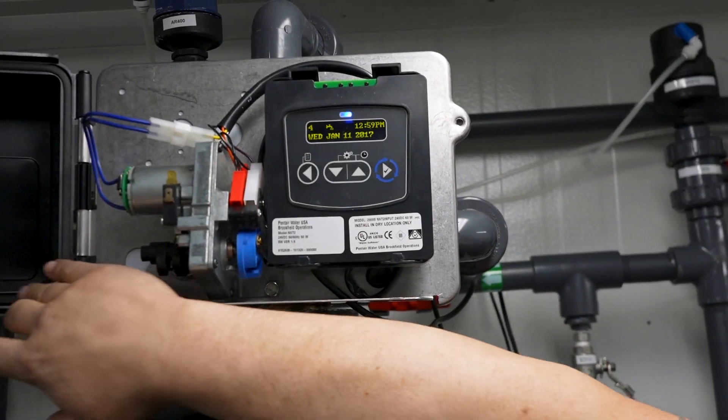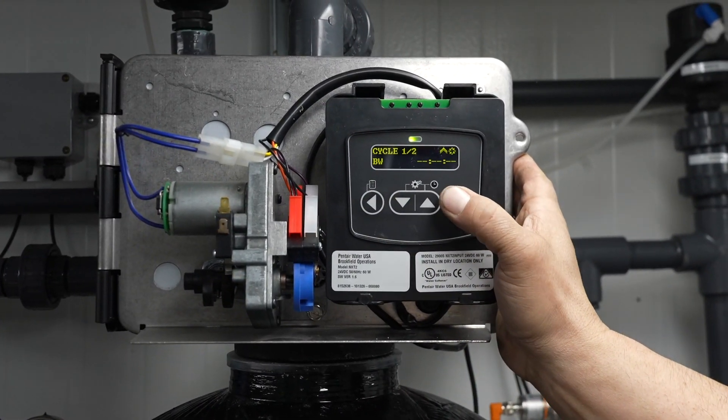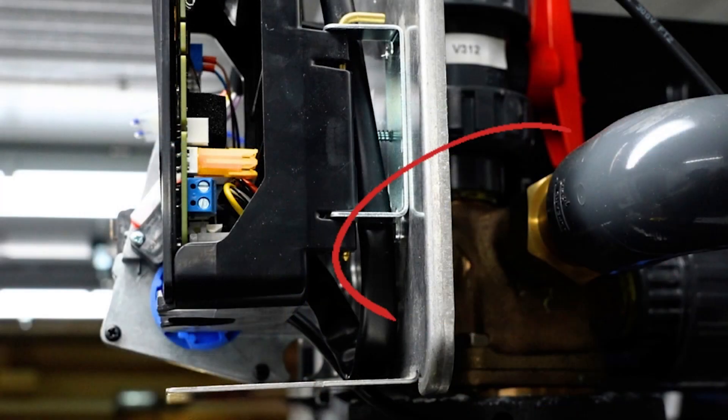I'm going to actually start a backwash on this. To manually backwash, you hit the check mark button, and it's going to rotate this blue thing, but in the back there's this brass valve.